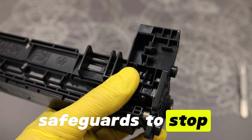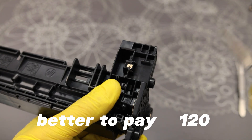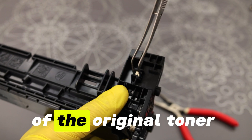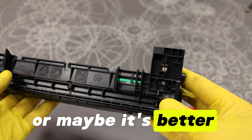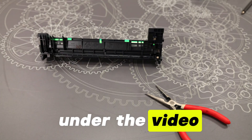So here are 10 safeguards to stop you from refilling your toner. Judge for yourself whether it's better to pay $120 for every 3,000 prints — that's the efficiency of the original toner — or maybe it's better to refill the toner and spend $15. What do you think? Write in the comments under the video.